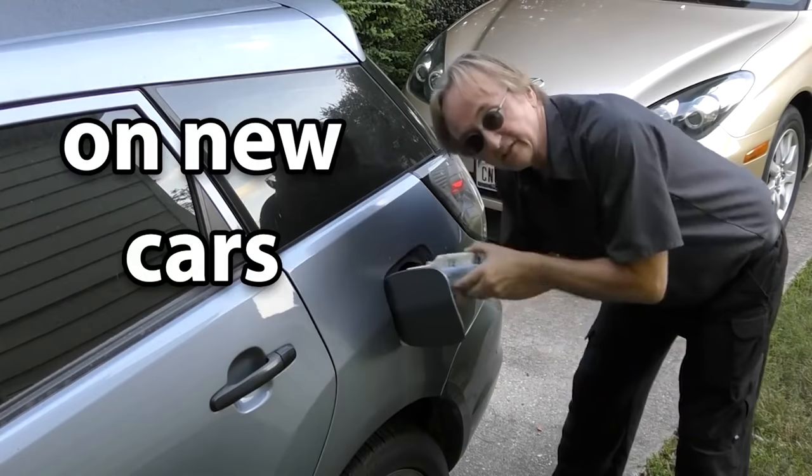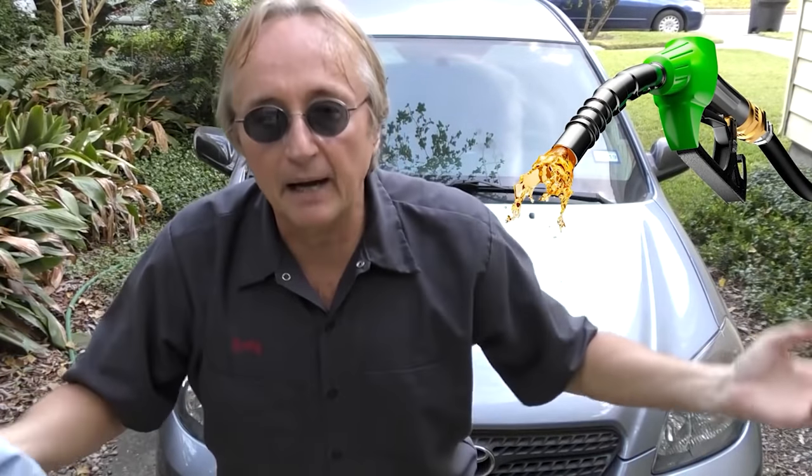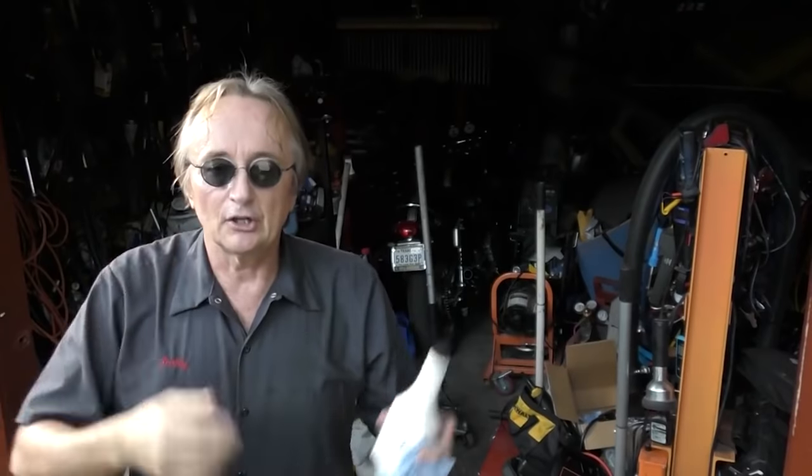The next thing not to do is add fuel additives to your fuel. This isn't going to hurt anything except your wallet - you're wasting money in most cases. Modern fuel, at least in the United States, has many additives required by law. Cars run perfectly fine with the fuel you get at the pump. If you buy good fuel and take care of your car, you don't need additives.